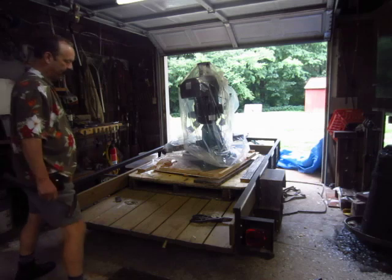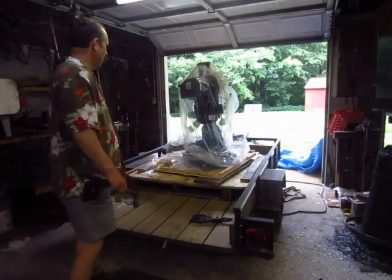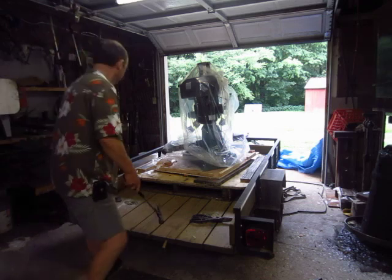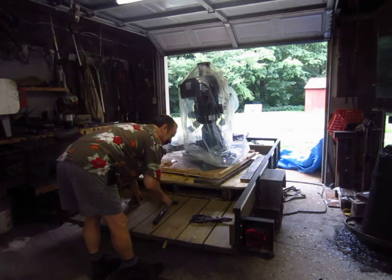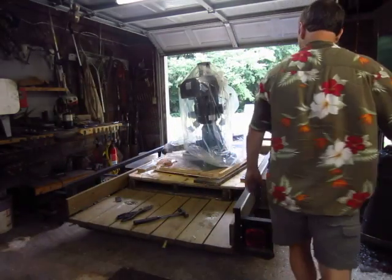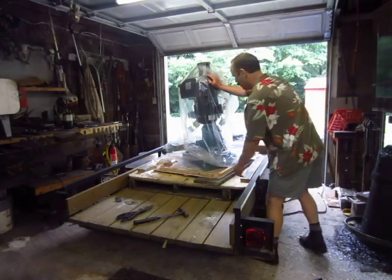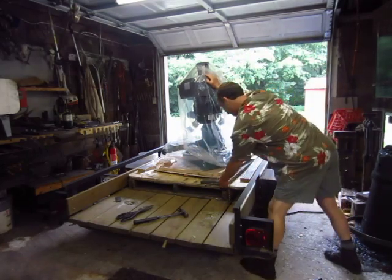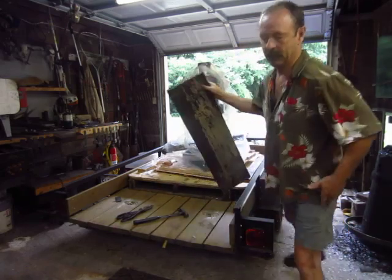Good news is this is better than the mill I have. The bad news is it weighs right at 700 pounds. I've got to get it off this trailer and into another room and then up about that far off the ground. It will all happen at some point, just not today.